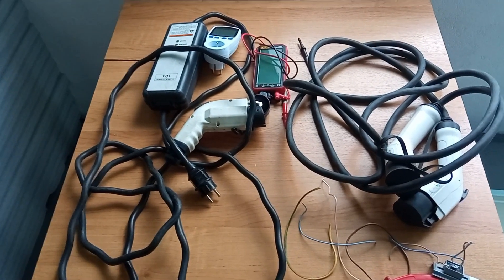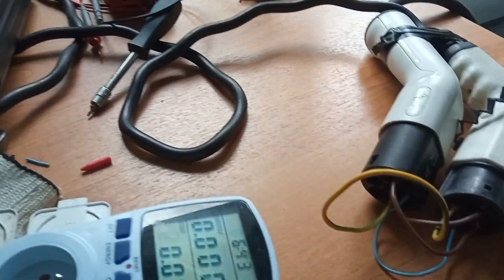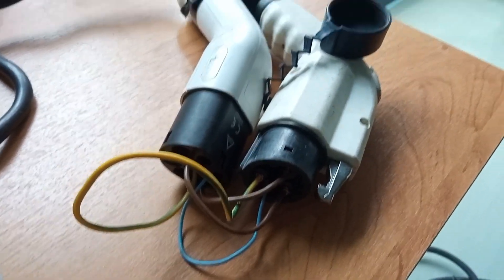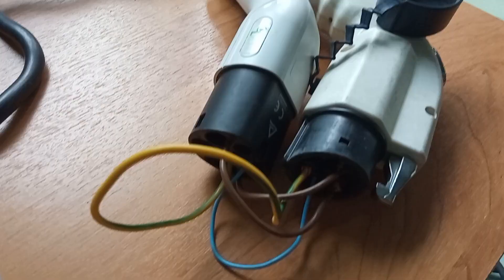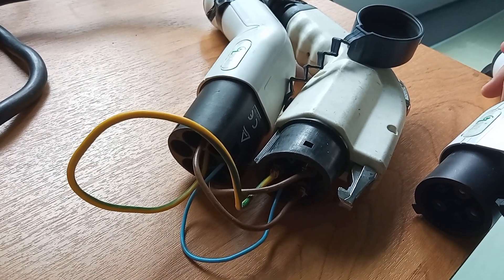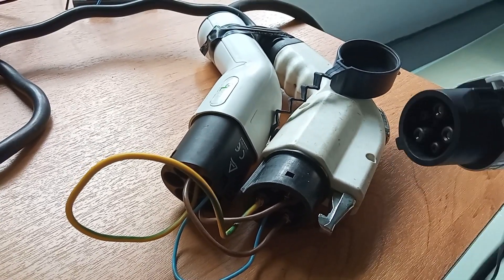The intent is to try to charge the vehicle from DC using the same diode bridge. Here is our super safe wiring — don't do that at home. We have one meter here going from the standard charger to this adapter, which is a Type 1 to Type 2 adapter. We have only control pilot connected here, not the proximity pilot, which is kind of optional actually.